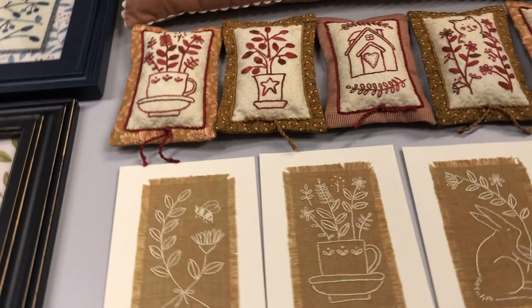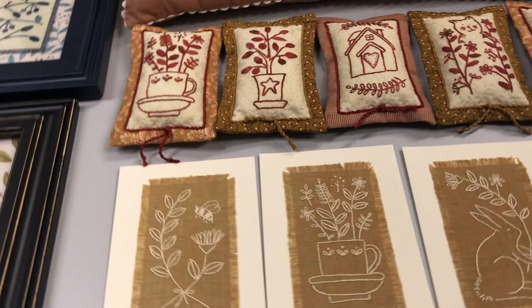You can also use these embroideries to make note cards, sachets, or even to customize your favorite pillow. Picture Perfect by Kathy Schmitz.